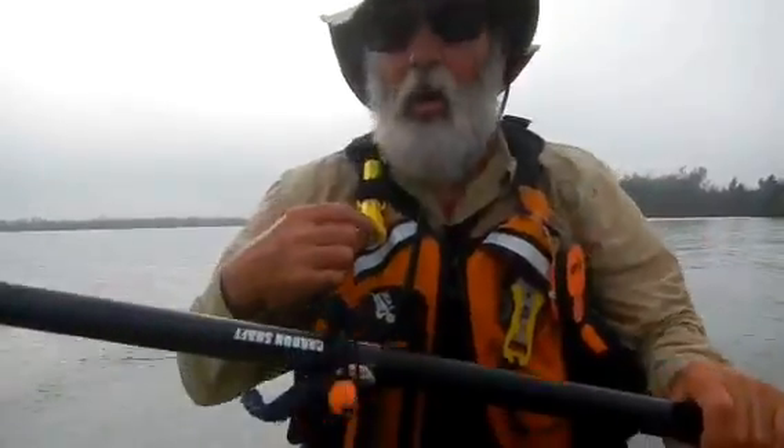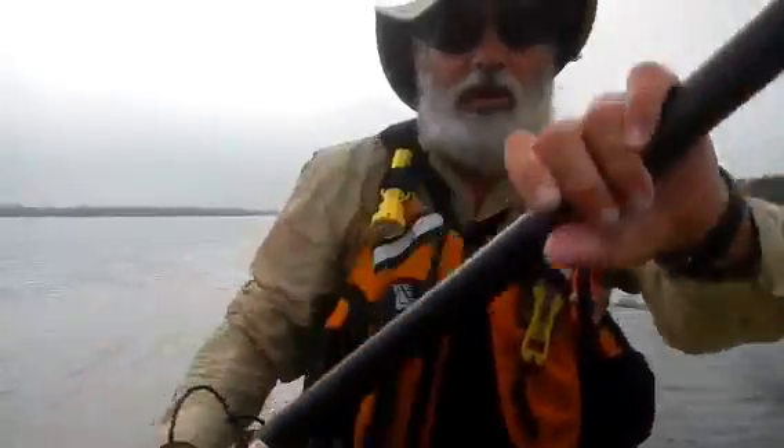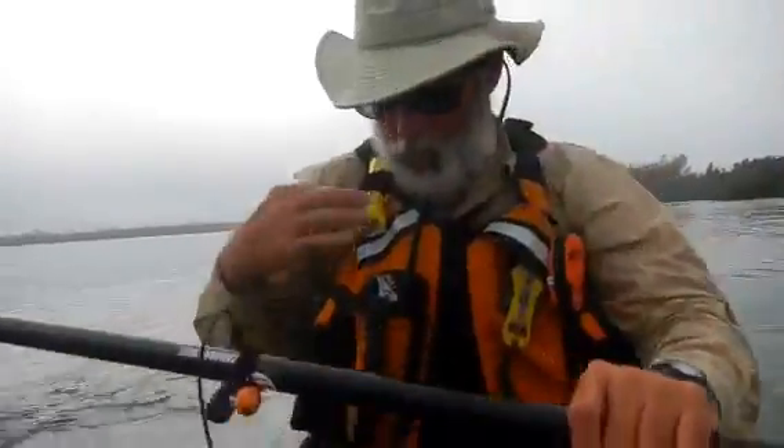This is a water-activated strobe light in case I dunk. It automatically activates and gives a little more visual on where you may be in the water. You can also adjust it manually if you want to.